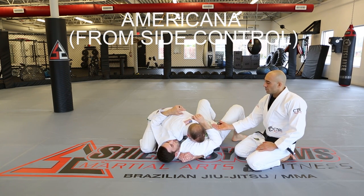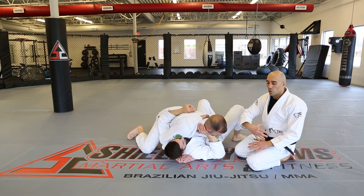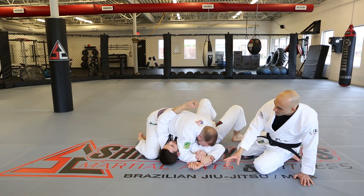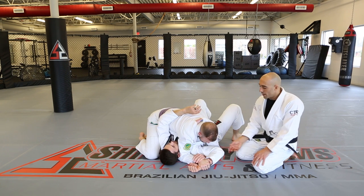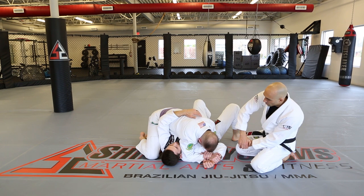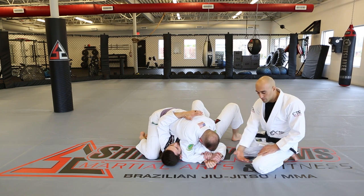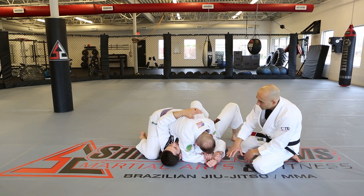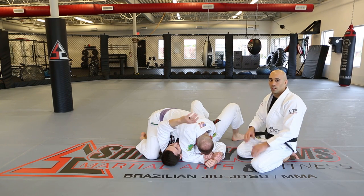Americana from side control. Kevin brings just his hand to the far side — if it were the full arm, we'd do the head and arm choke. David quickly turns his chest up, catches the wrist, and drives it back down for a two-on-one grip. Many people try to finish from there, but there's a lot of shoulder flexibility. You want to slide the hand down toward the hip — that tightens the shoulder significantly and some people tap right there. Pry the elbow up while sliding the hand down the floor (nicknamed the 'paintbrush'). Also make sure your head is turned away from theirs, especially in self-defense.